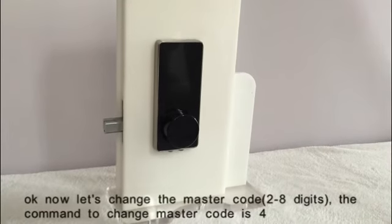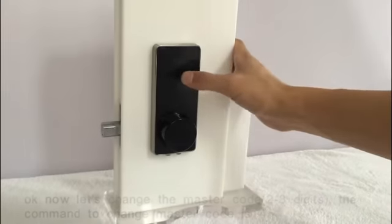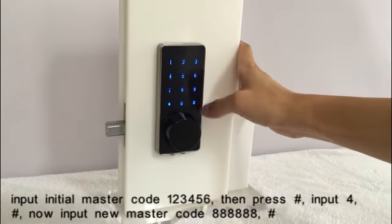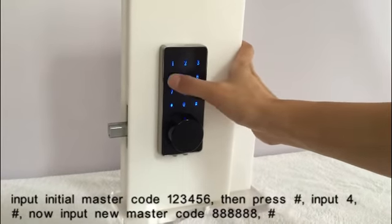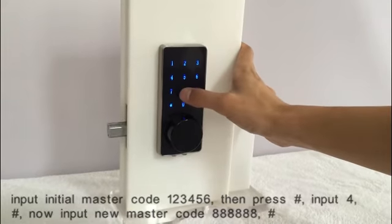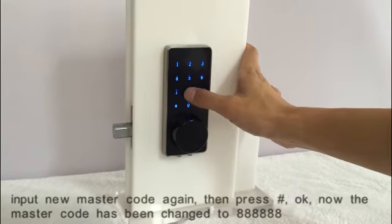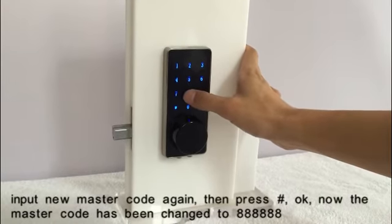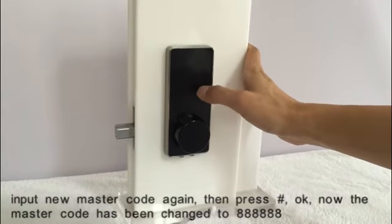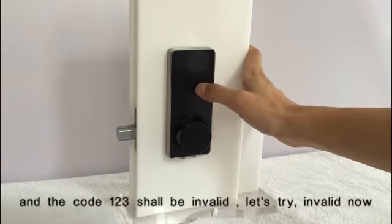Now let's change the master code. The command to change the master code is 4. Input the initial master code, then press pound key, input 4, then pound key. Now input the new master code, press pound key, input the new master code again, then press pound key. Now the master code has been changed to 888888, and the code 123 shall be invalid. Let's try.